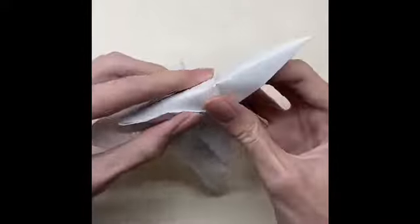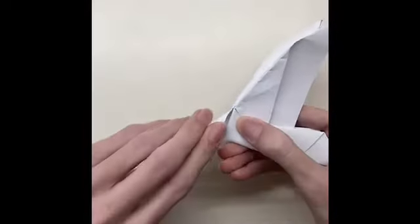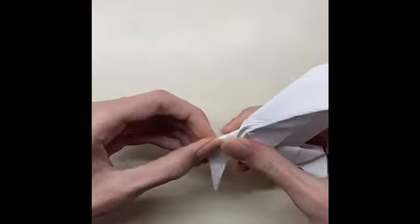Fold the paper in half, then fold the paper until the line, open the paper, and then fold it according to the line.